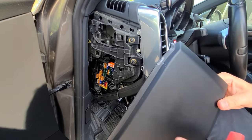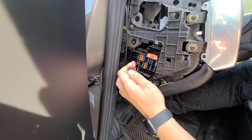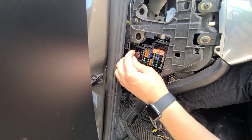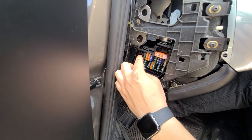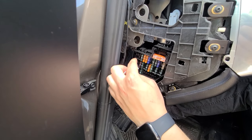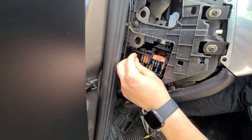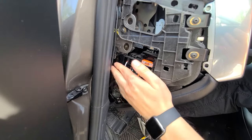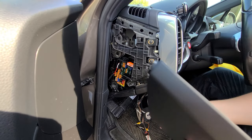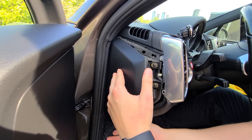Now we're going to remove the cover for the fuse box using our panel tool. When putting it back, put this edge in first. You're going to see some open slots without any fuses — choose one that has a little metal piece in it, because when you turn the car on it will get power. This is the one we're going to connect to. Then we can put the fuse cover back, putting that edge in first.